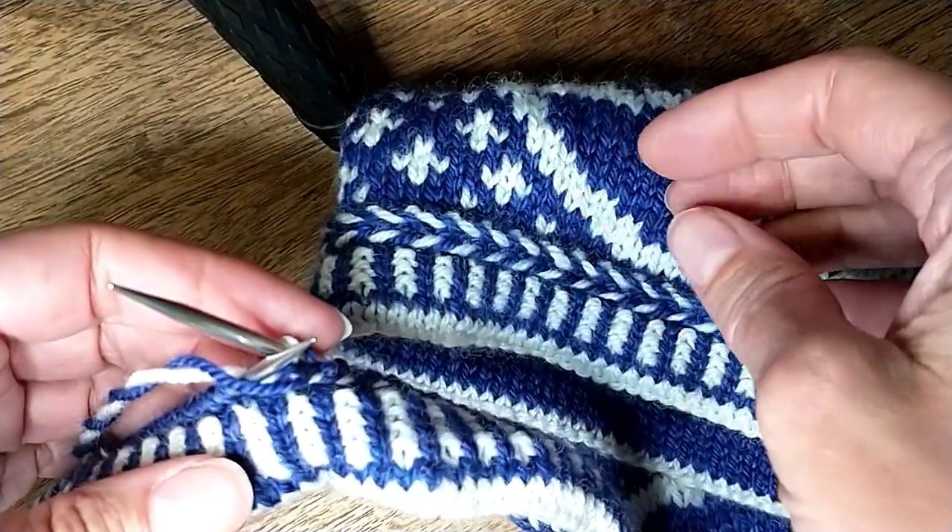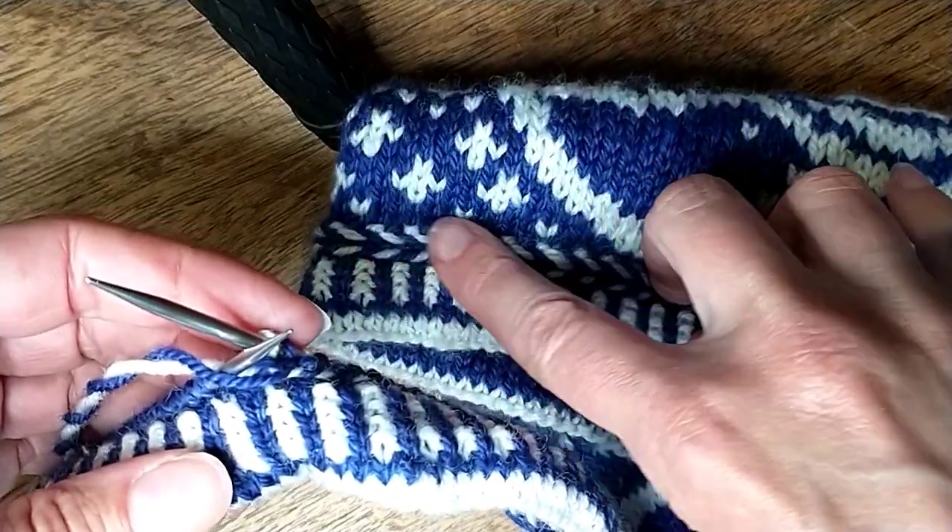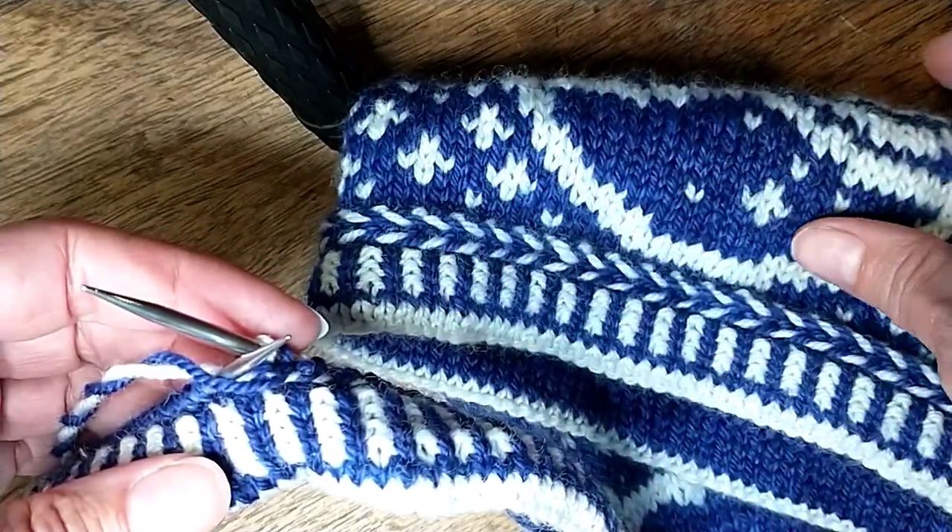Hello, this is Heather at Northwest Yarns and today I'm going to teach you how to knit a Latvian braid, which is this guy right here.